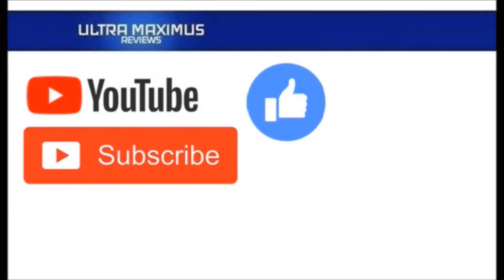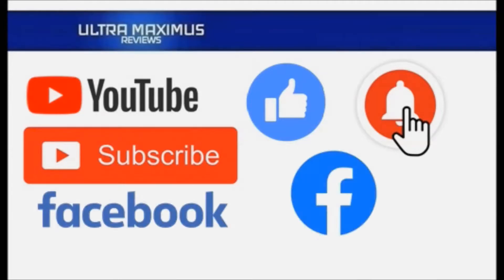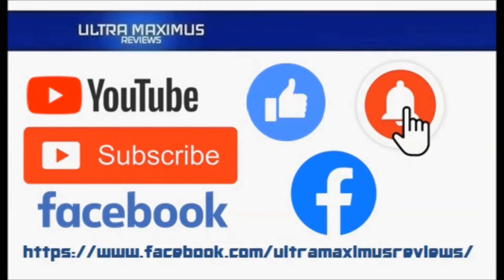Hey guys, Ultramaximus here. Give this video a thumbs up, hit that subscribe button, and hit the notification bell so you don't miss any future videos. And jump over to Facebook and like my page to upload your video links, pictures, and join the conversation there. Click on the links in the description below.